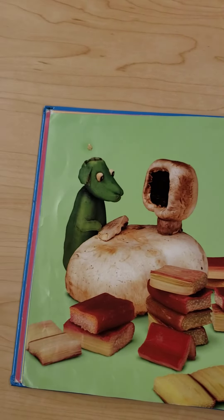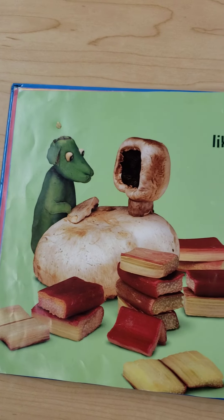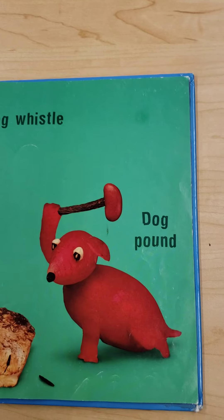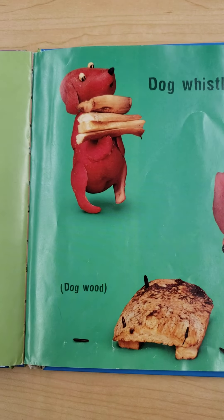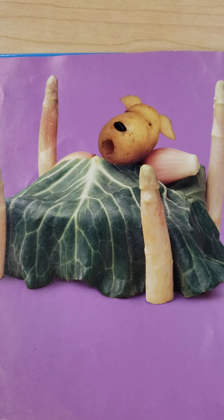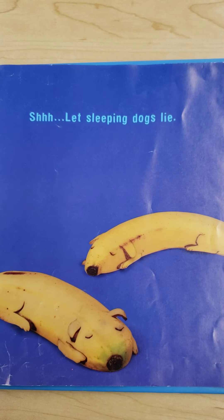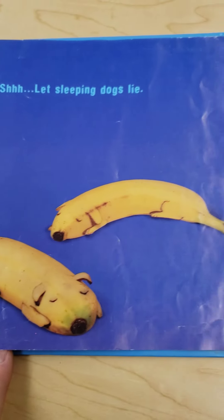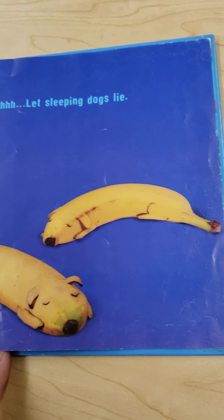Working like a dog. Dog whistle. Dog pound. Dog wood. Dog tired. Shh, let sleeping dogs lie. I think those dogs are made of bananas. Do you? They look like bananas that are cut in half. That's pretty clever. I think this guy is a pretty good artist.